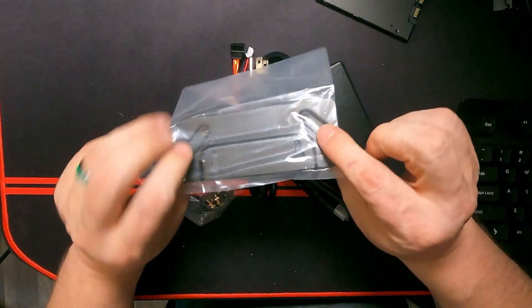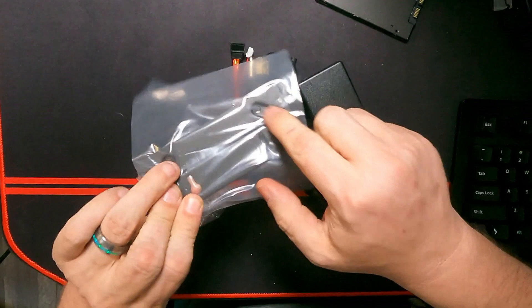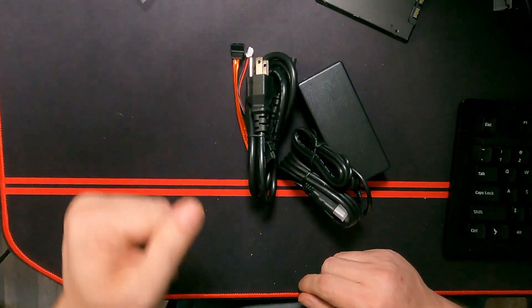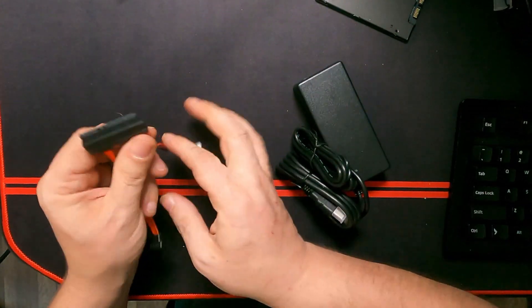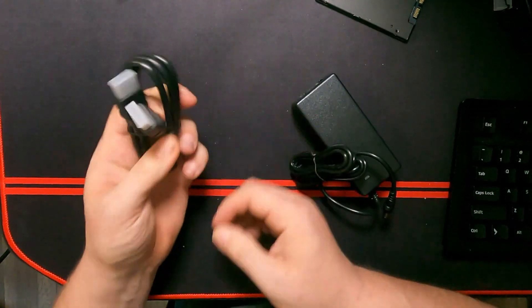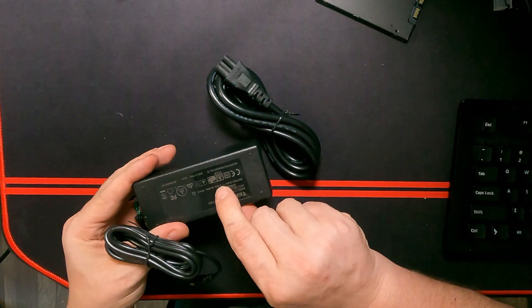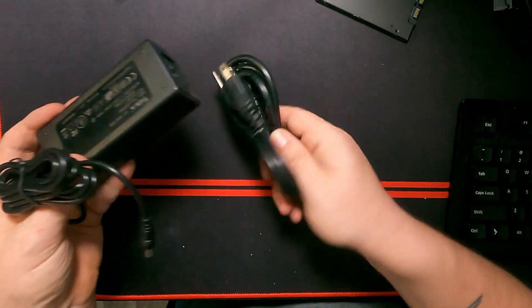So we have a mounting plate — this will go on the back of your monitor if you wanted to do that. It's 100 millimeter. There are also mounting screws and standoffs for the M.2 drives. We've got a SATA connector with power and data on the other end, a full-size HDMI cable, and our power brick: 19 volts at 3.42 amps for about 65 watts of power for this whole thing.